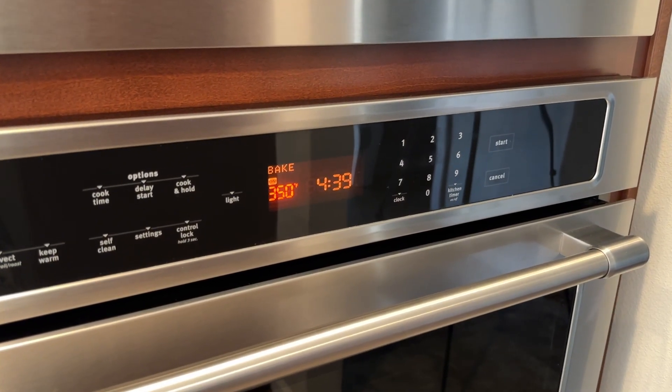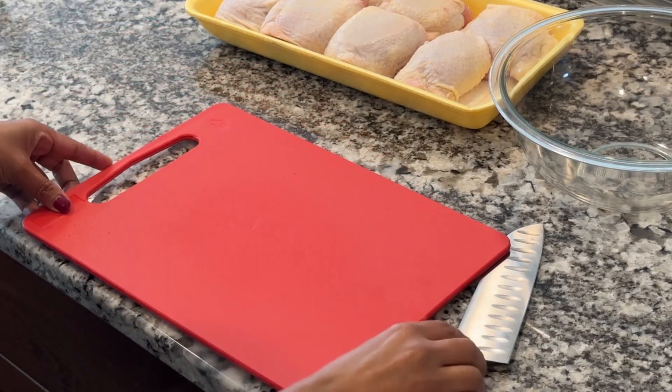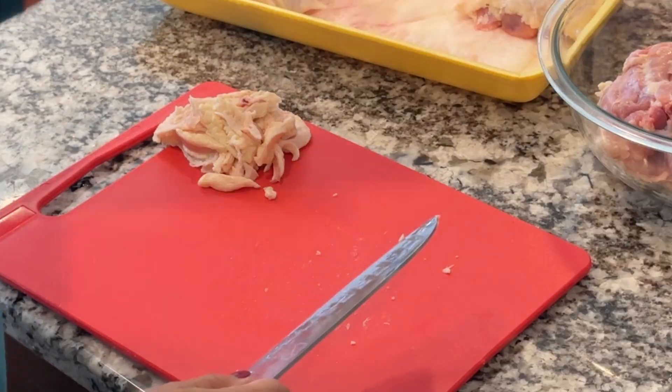The first thing you need to do is preheat your oven to 350 degrees. Then set up a cutting board. I like to place a wet towel underneath the cutting board so the board is secure.